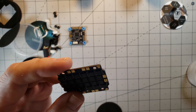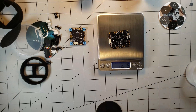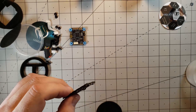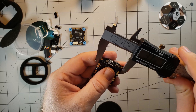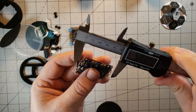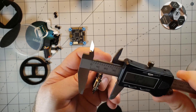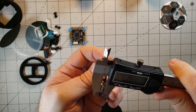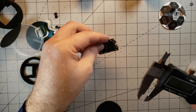Let's see what this thing weighs by itself. We're coming in at 12.1 grams. The ESC is 36, almost 37 millimeters in width. Our length comes in at 47.5mm, and our thickness — or height — comes in at 6.9, basically 7 millimeters thick.